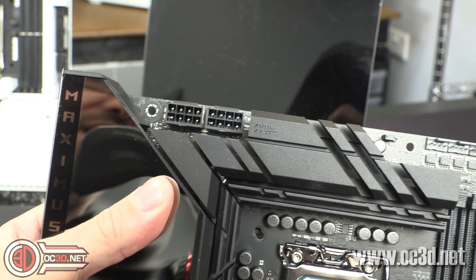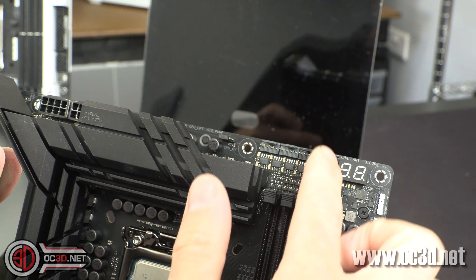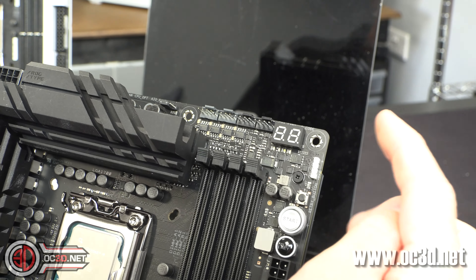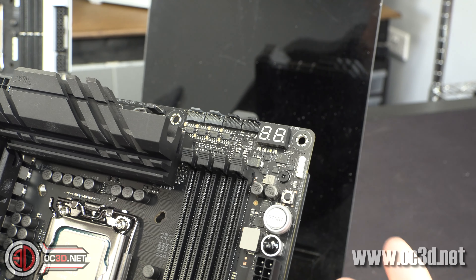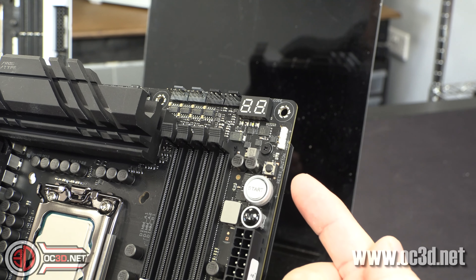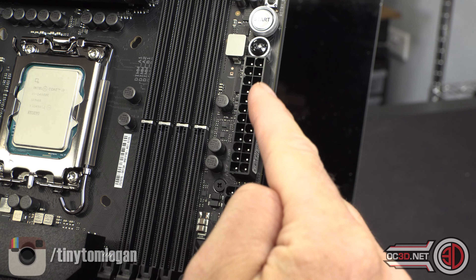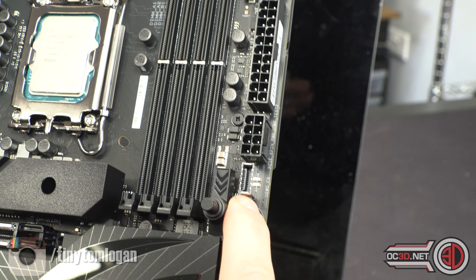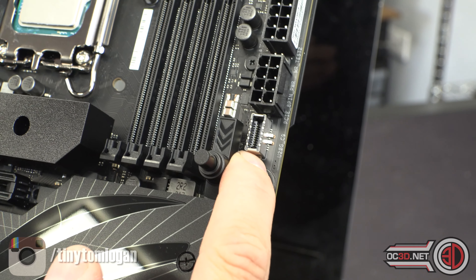It is a chunky, heavy board — thankfully not as heavy as the Formula though. You have two 8-pins in the top left-hand corner where you'd expect them, and they are solid pins that are also shielded. Coming across, you then have four PWM fan headers, the Q-code reader or POST code reader — there are many names for it — then your first addressable 3-pin RGB header, the retry button, start button, and then the flex key.